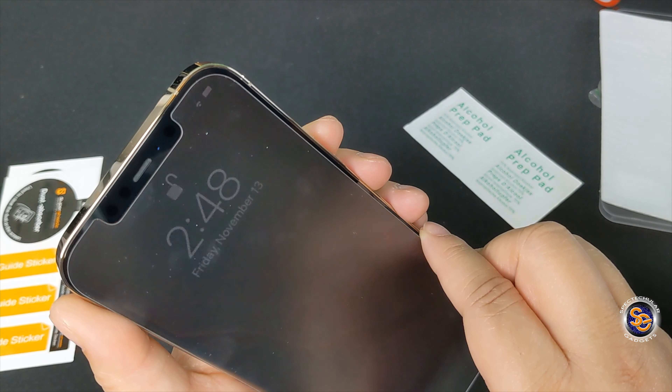Let's take a look at the package. You get two screen protectors in this, so if you mess up you get another try. I'm going to open it up and take a look at what they give you to install this screen protector.